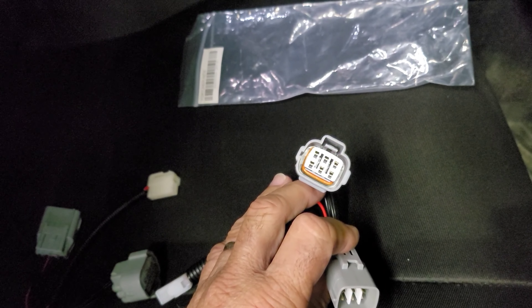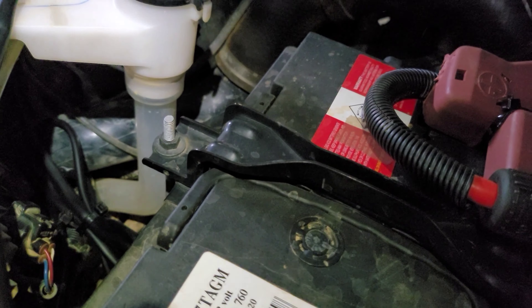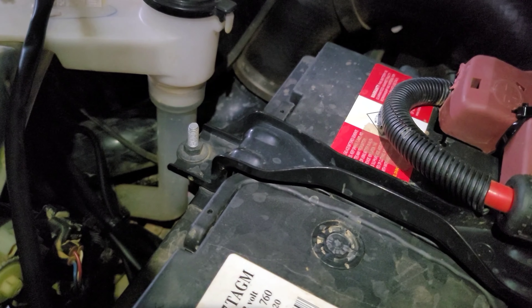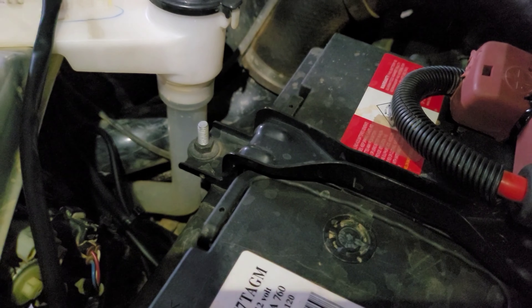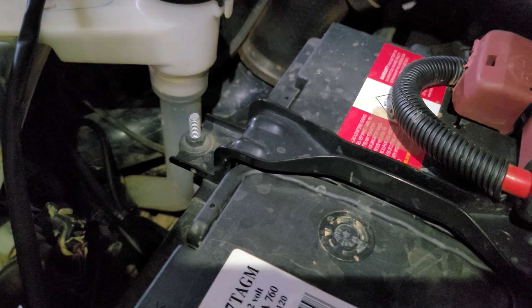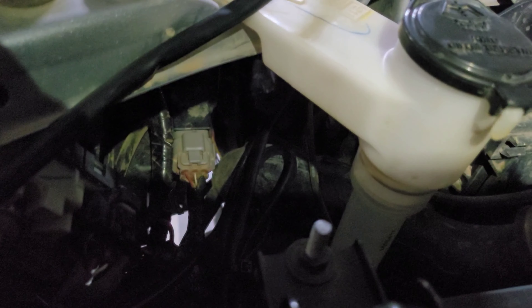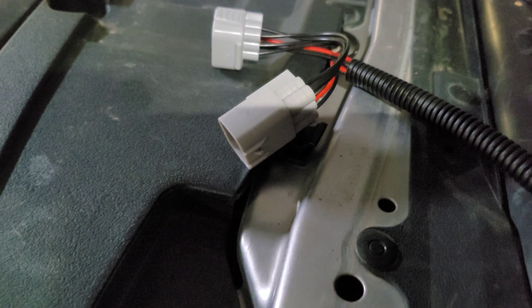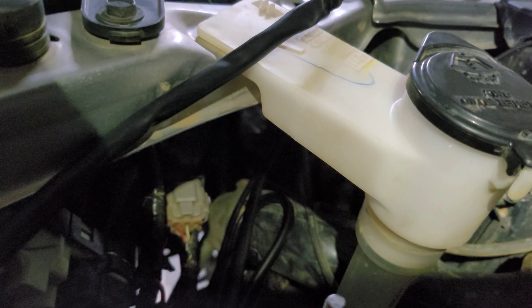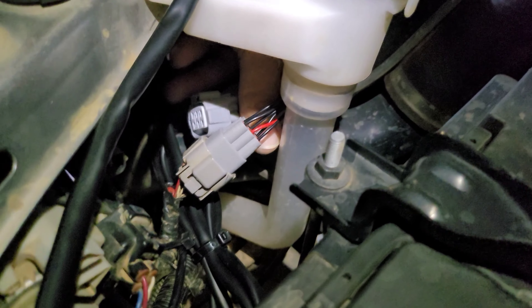I forgot to mention - these wiring looms are for the LED headlights, not the normal ones, so you need this special wiring loom. This is a 2017 Fortuna, so that's the plug down there. I have to unplug that and then plug these in. I'm going to need two hands so I'll have to get back to you shortly.